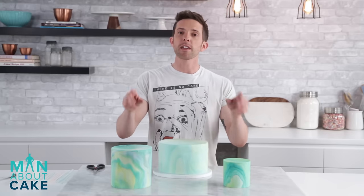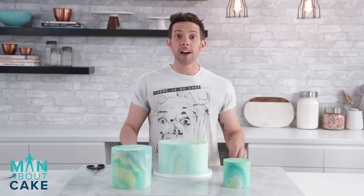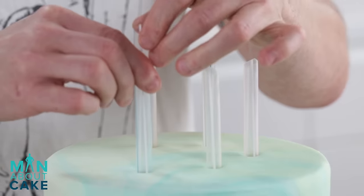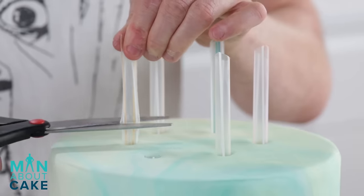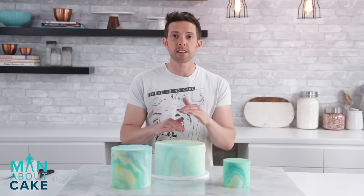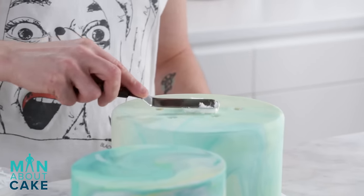I've repeated the marbling on two other tiers, now it's time to stack. I'm going to use bubble tea straws — six of them, just spacing them evenly in a circle to support the tier above. Now I'm going to use royal icing to stack the tiers together.